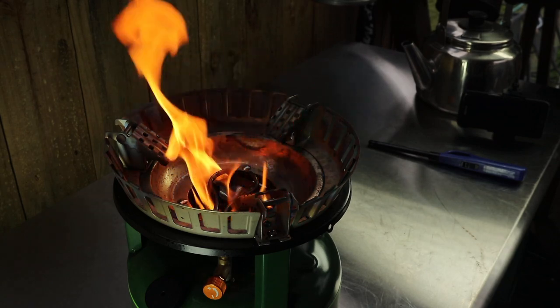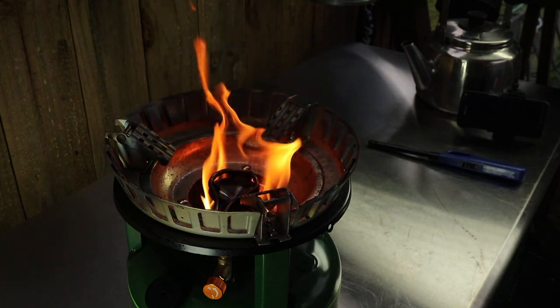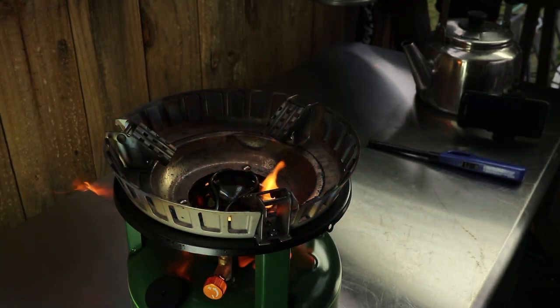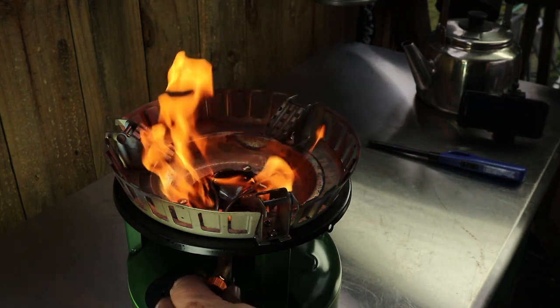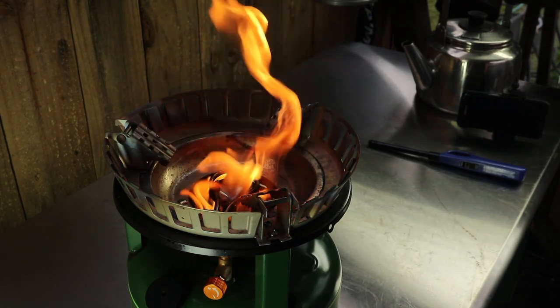When we start getting low on alcohol, we're gonna open up the valve and let the pressurized fuel from the tank in. It's a windy day here in South Louisiana — 20 mile an hour gusts. We're gonna go ahead and open that valve a little bit, not all the way. I'll wait till that gust blows away.